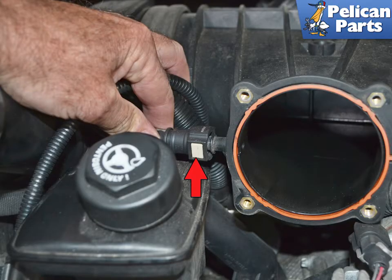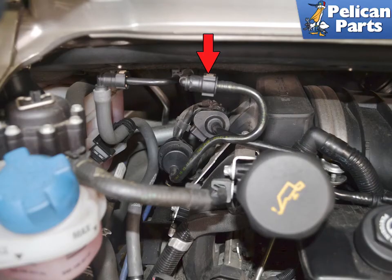Begin by squeezing in on the locking lugs on the line behind the left side of the throttle body, red arrow, then slide the line off the resonance tube. Release the coupling on the supply line from the carbon canister by squeezing in on the locking lugs and pulling it off of the tank vent line, red arrow.